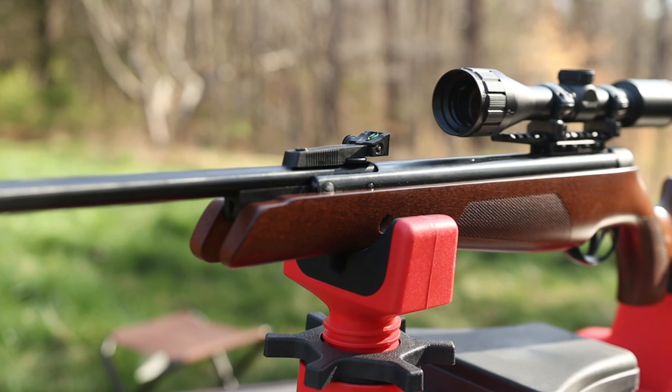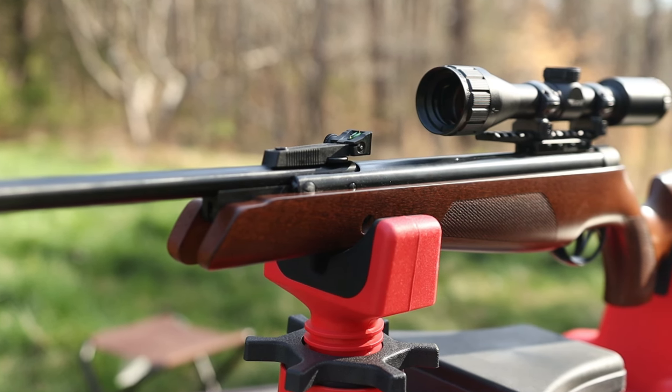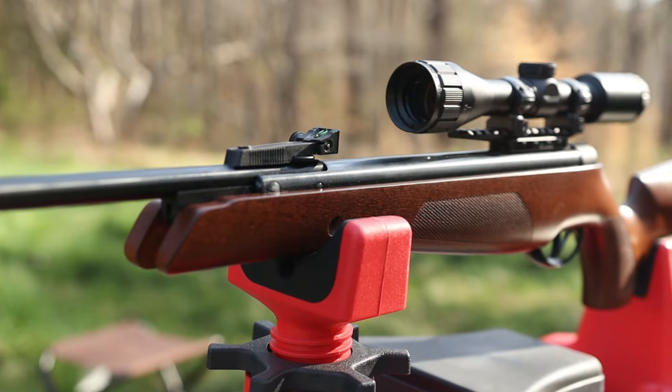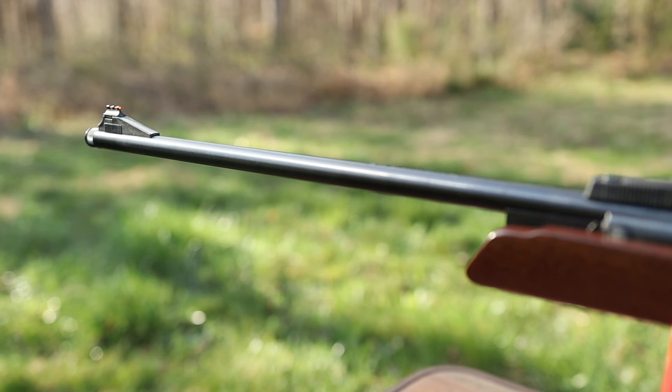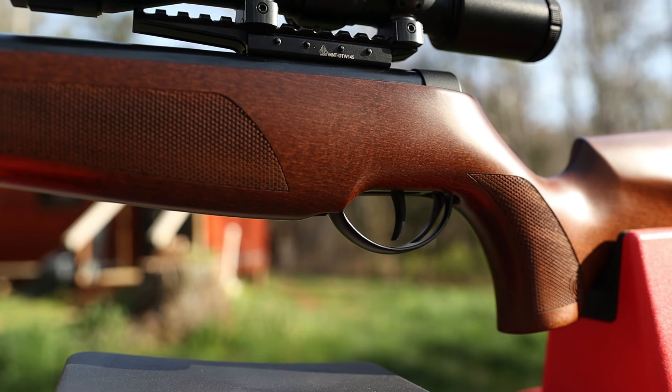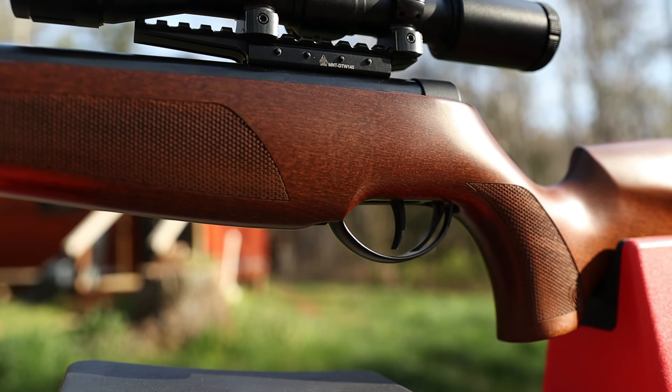Sometimes nitro pistons can be a little bit unwieldy but this BSA shot cycle is so smooth you'd think it's been professionally tuned. It features an 18.5 inch threaded hammer forged barrel. The overall length of this rifle is 42.5 inches and it weighs just about six and a half pounds.